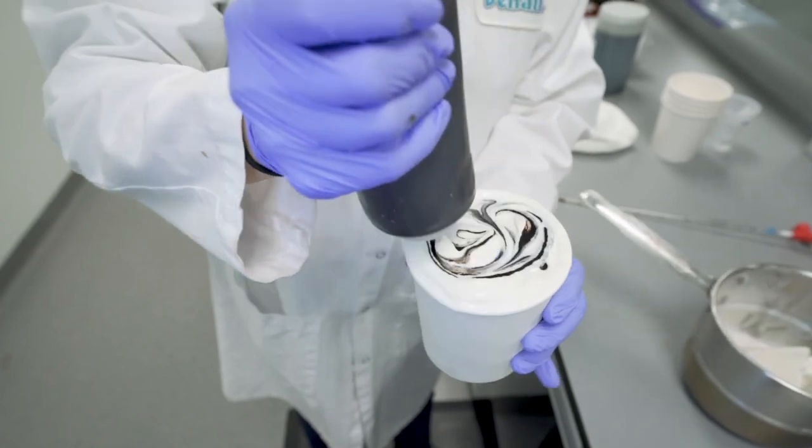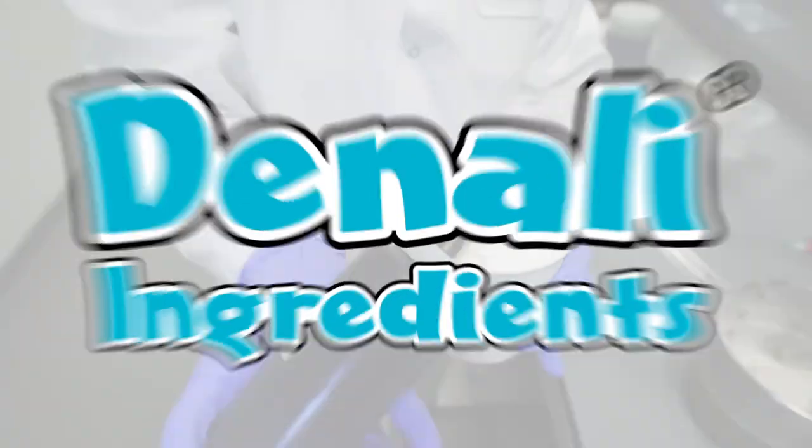You've heard the expression: oil and water don't mix. This also applies with variegates. Now I hope this gives you a little better understanding of variegates, and that you never look at those colorful, eye-catching swirls in your ice cream quite the same again.